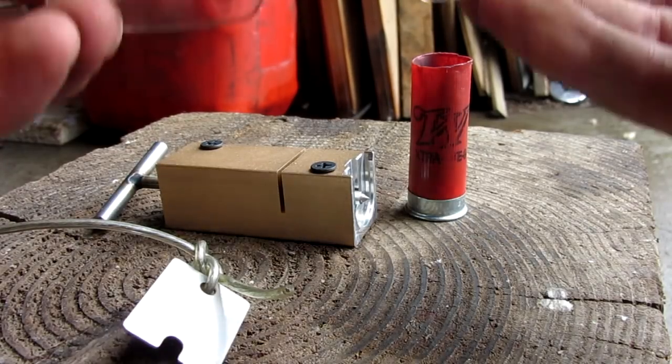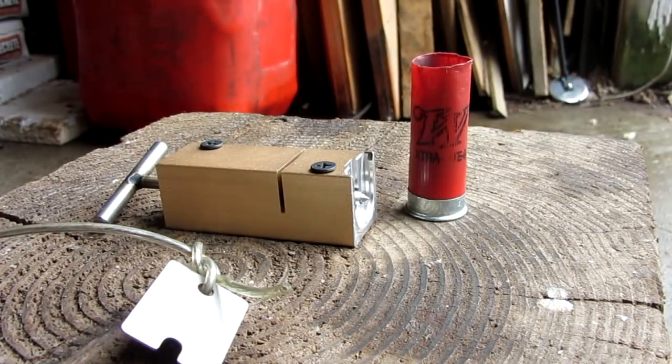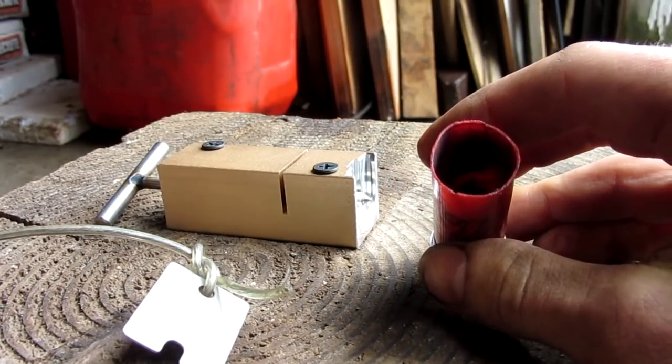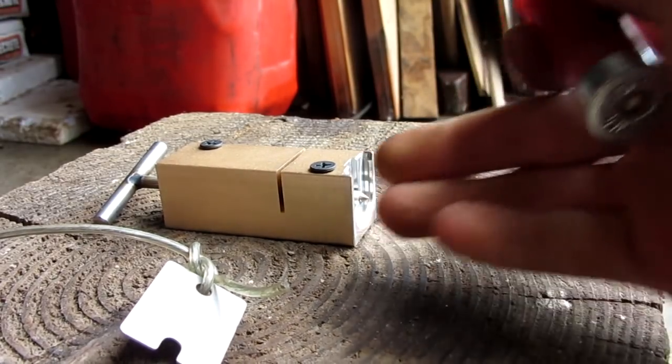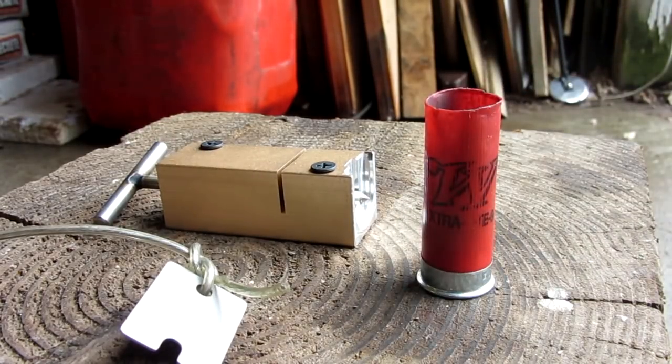Quickly before we get to the shooting test, I'm gonna make sure to put on my glasses, because even though we're not shooting anything out of the round yet, it could still have hot explosives coming out the end of the barrel. There could be shrapnel off this log here, so I'm gonna go ahead and put on my glasses — as should you. Let's go ahead and load this up live on camera.